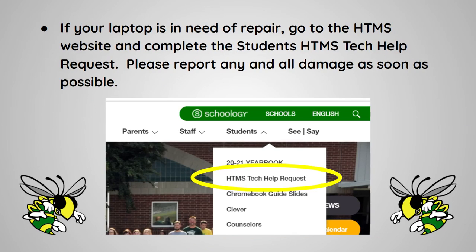If your laptop is in need of repair, go to the Helen Tyson website and complete the student's HTMS tech help request. Please report any and all damage as soon as possible.